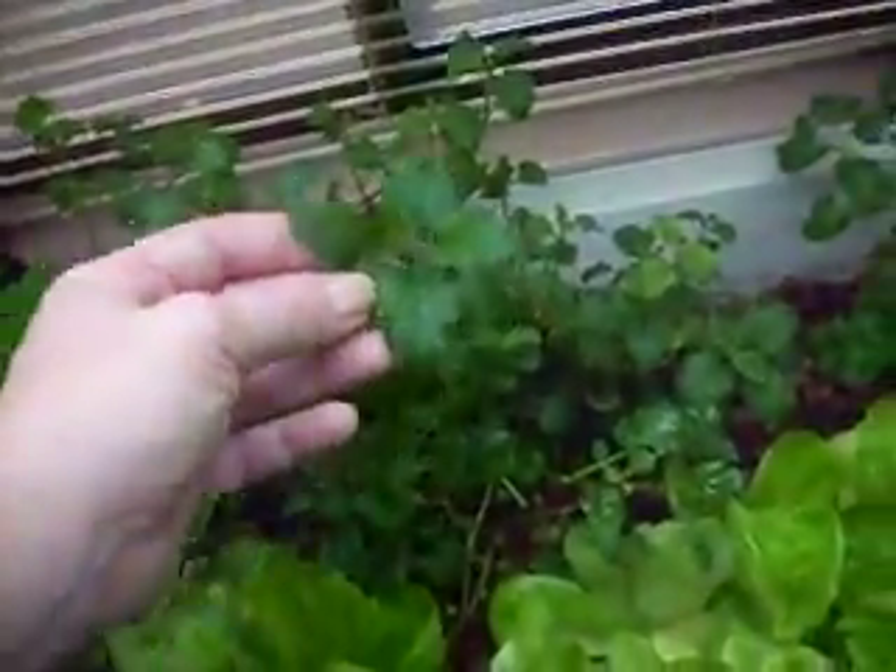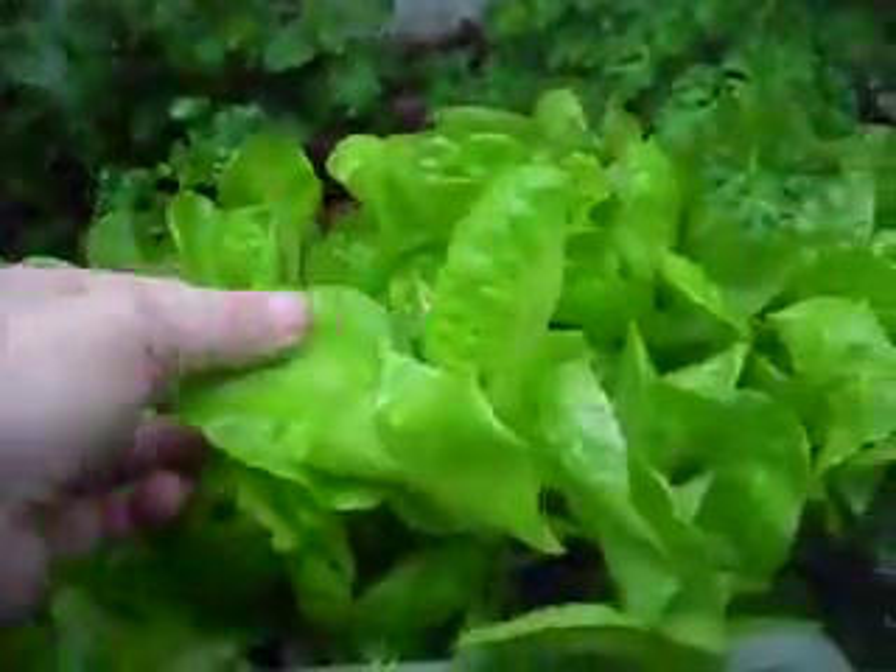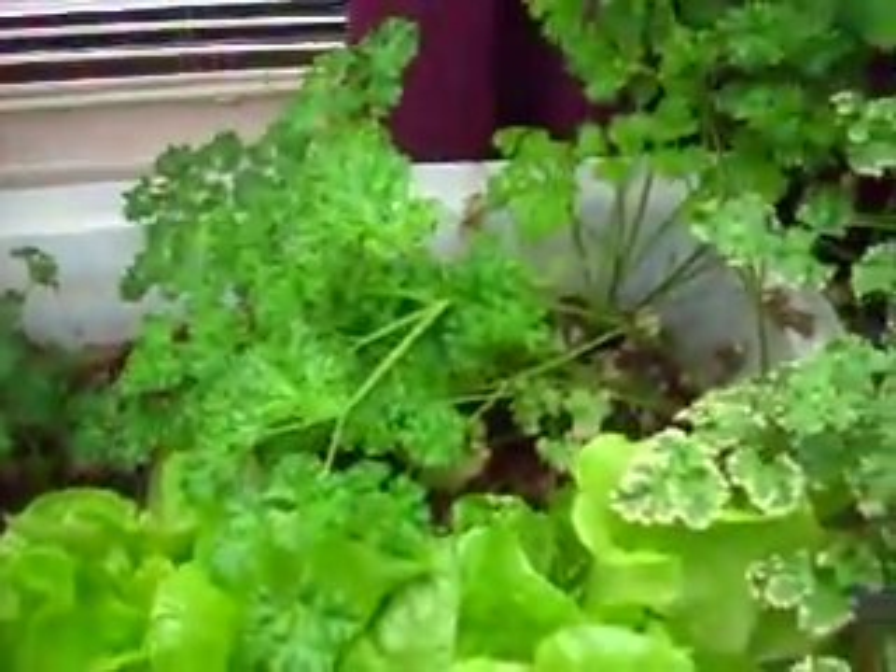It smells like Pledge. Lots of lettuce growing. The lettuce is doing great. Some more parsley.